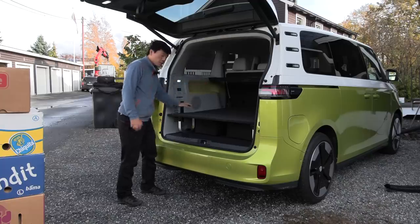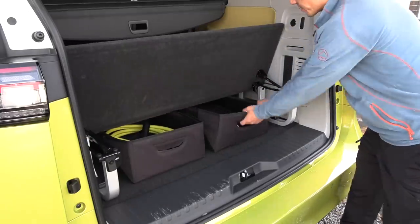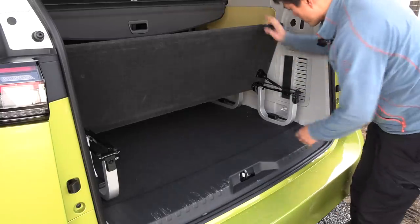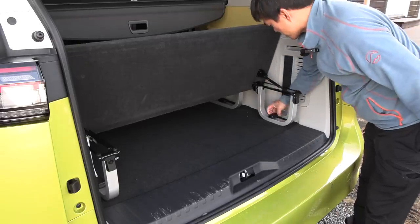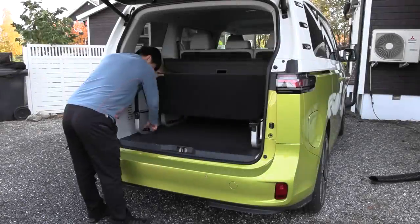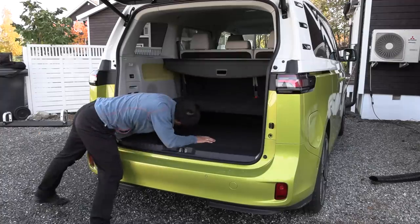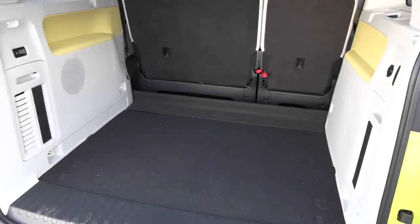So let's see — if you take out these two shelves here and just tuck them away. We can remove this by twisting it. It takes a while. Oh yeah, now we're cooking.